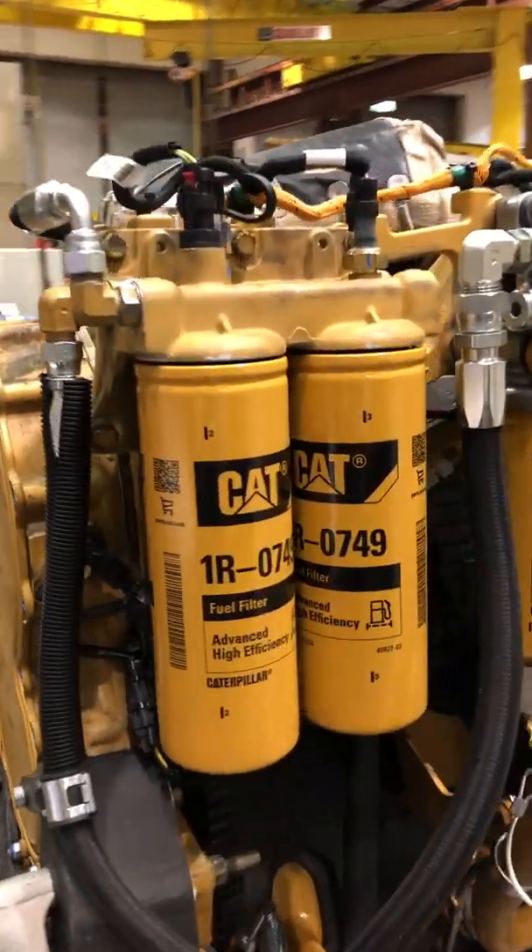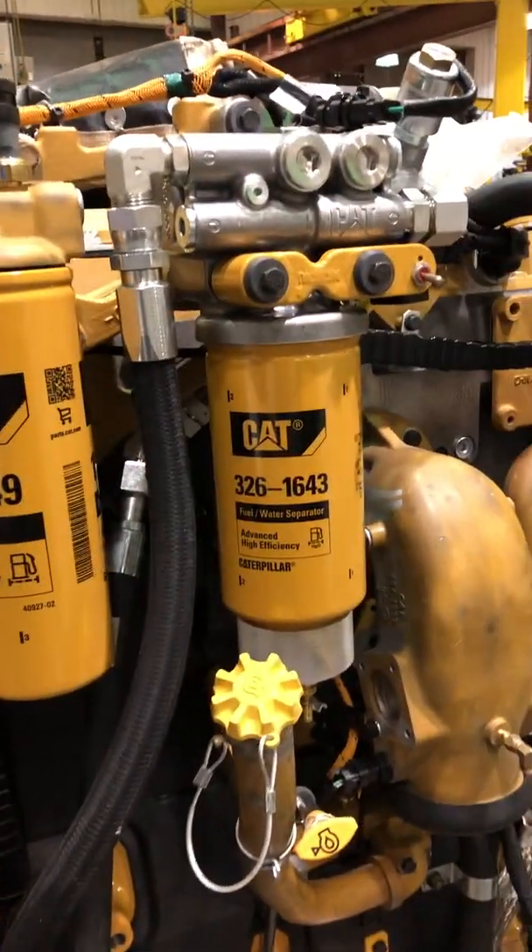Here are your double fuel filters, and there's your water separator.